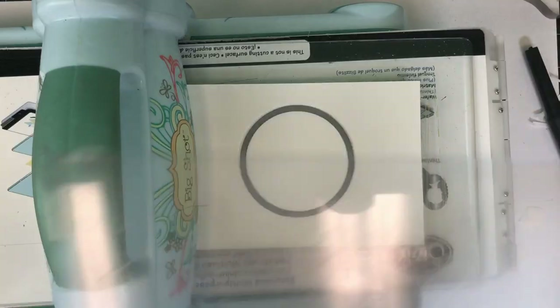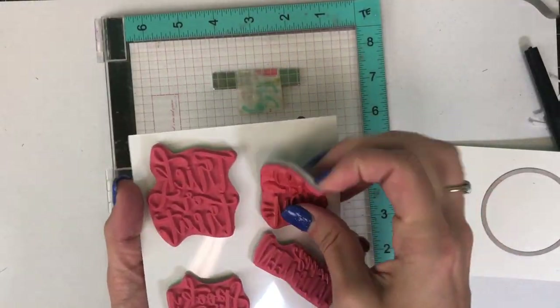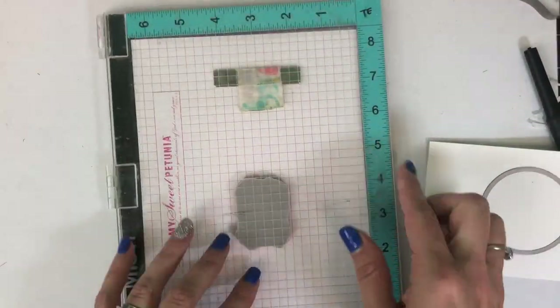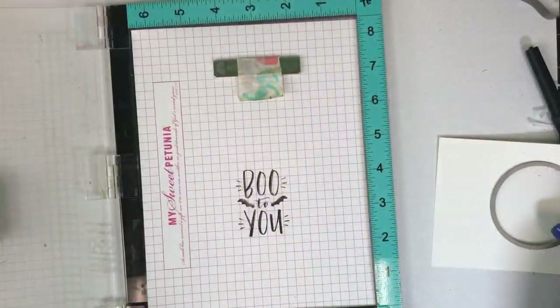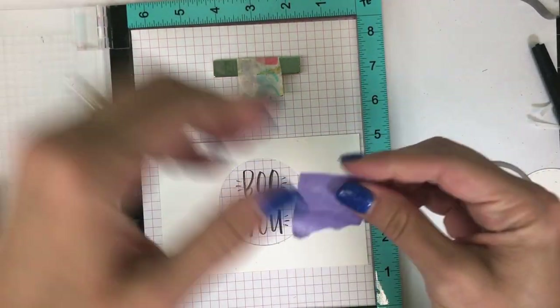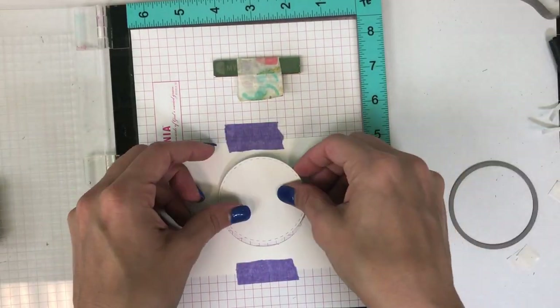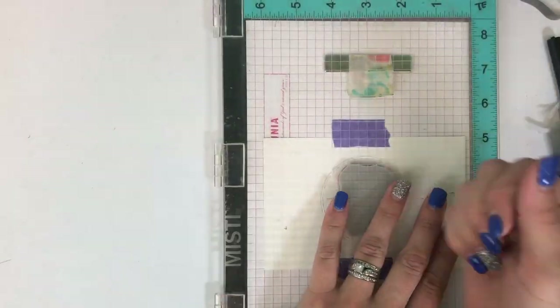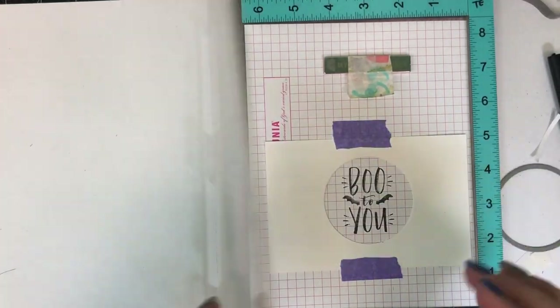Next I'm going to show you how I create the sentiment. I start by creating a template from the die cut circle that I want to use. By picking that up and stamping it down on the grid paper of my MISTI, I can use that die cut template to align just perfectly over the top of my stamped sentiment so that when I place my die cut circle back into the center I know it's going to be perfectly centered. I can stamp it multiple times if I want that really nice crisp black.